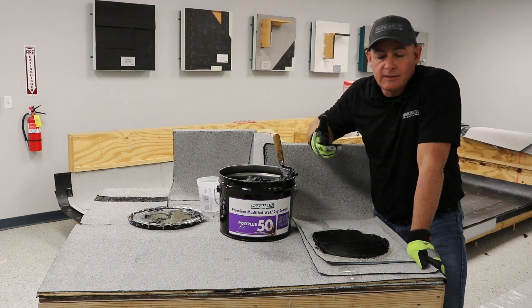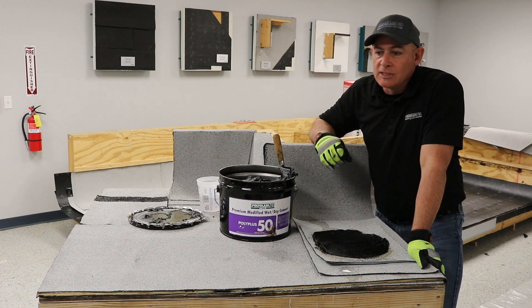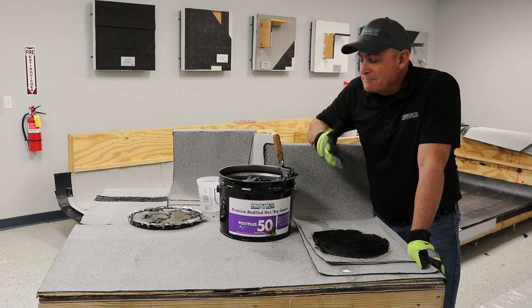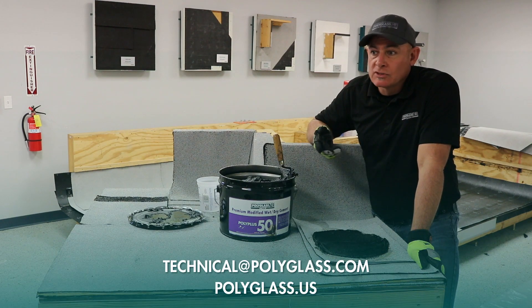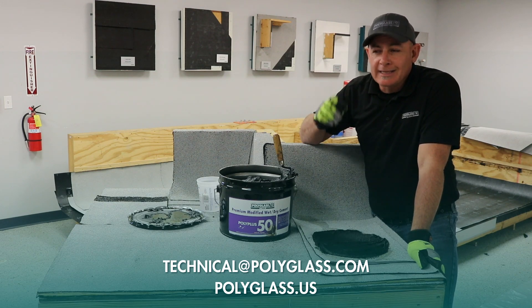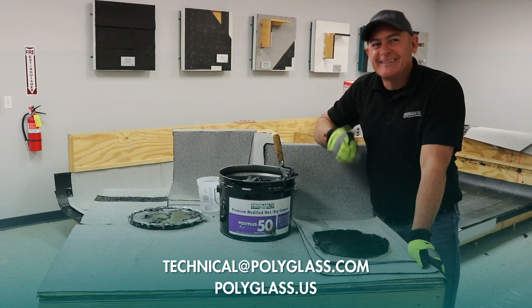Poly Plus 50, PP50, wet-dry creamy cement — excellent product. It should be on every service crew that you have. Thanks for watching the video. If you have any questions, feel free to give us an email at uspolyglasstechnical@polyglass.com. Thank you, take care.